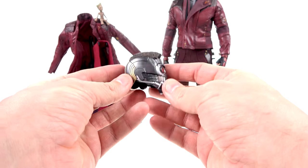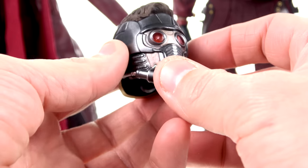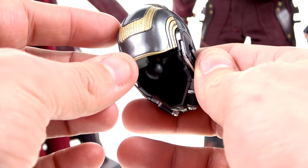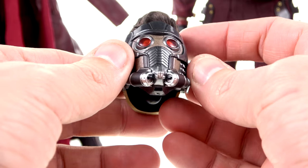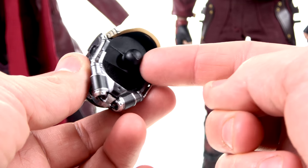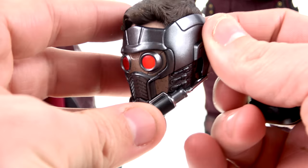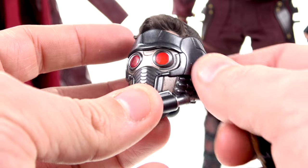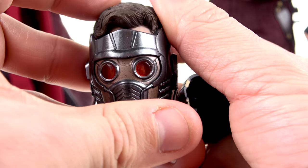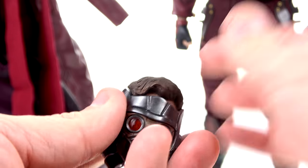He also comes with a really gorgeous portrait of the Star-Lord mask fully deployed. You can see the hair coming out, gorgeous detail all the way around, a little bit of wear in the gold section, very nice reflective paint, and wear marks throughout. There's a little ball peg that pops on, you pull the back section off to access the battery compartment — and the lights turn on. It's a very even color that illuminates really well across the entire eye. Looks really, really nice.